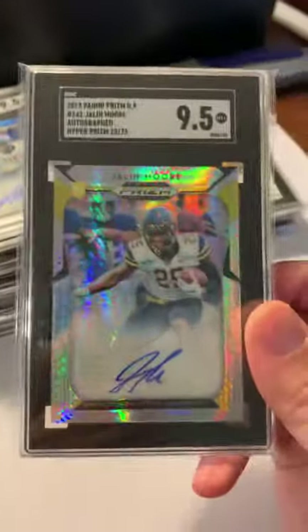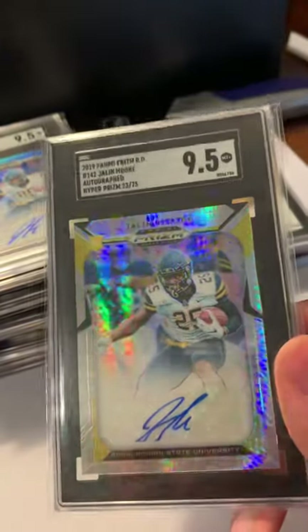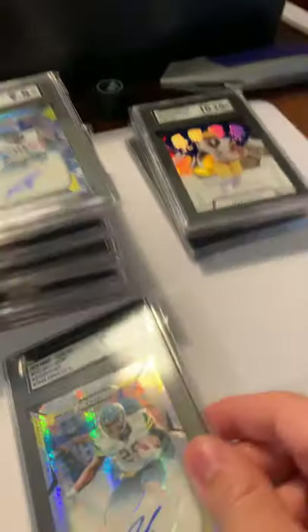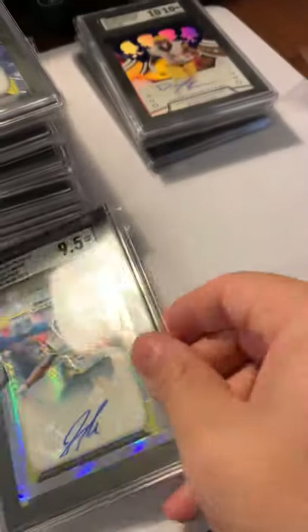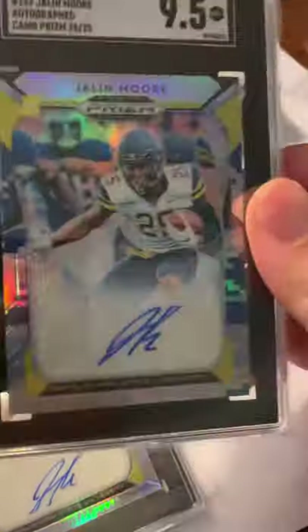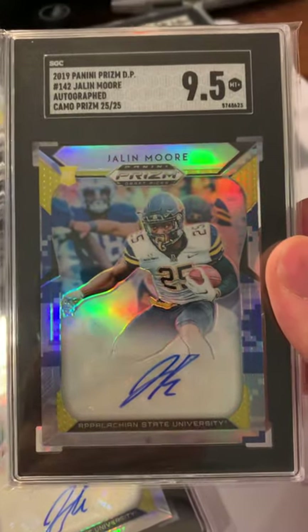Going to the 9.5 on this hyper — love this card. No 10 on the signature though, obviously not — not a great signature. Jay Lemore, you need to learn how to send your cards. 9.5 on the camo background.